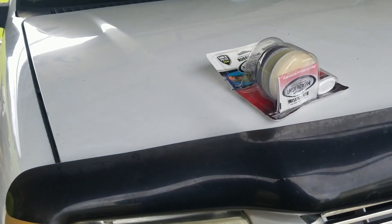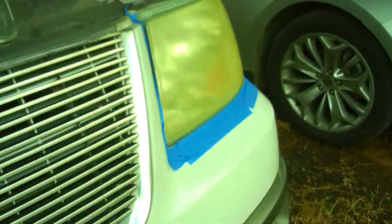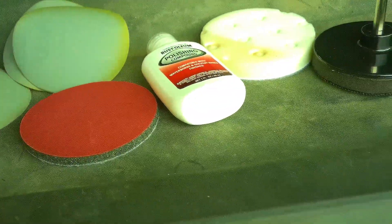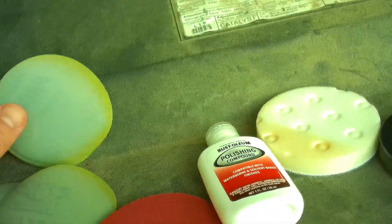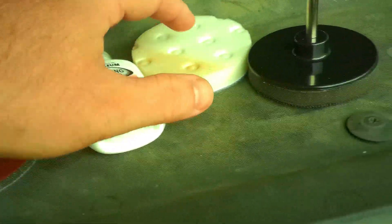I did all the prep work. It's starting to blow, so sorry for any mic noise. Basically, I cleaned the lens real good with soap and water on both sides, and I prepped it with masking tape to protect it from the drill. As far as the kit, it's pretty self-explanatory — three forms of wet sandpaper: 800 grit, 1500 grit, and 2000 grit, plus a polishing pad. I'm going to attach it to my drill with a little velcro applicator.